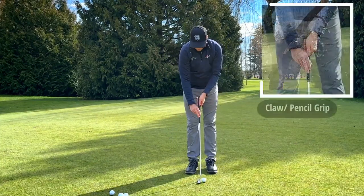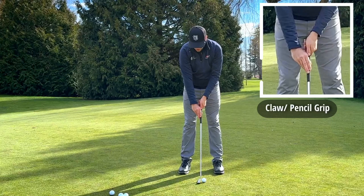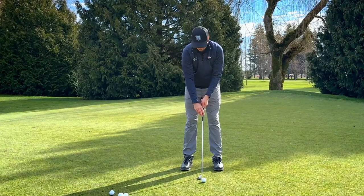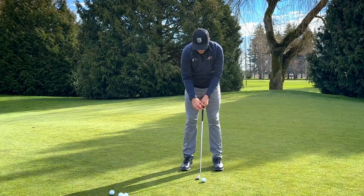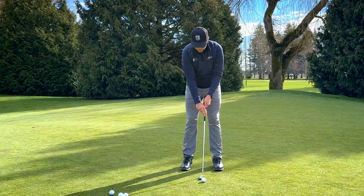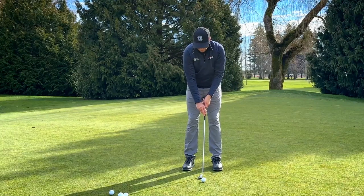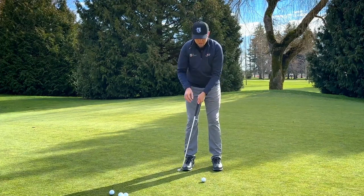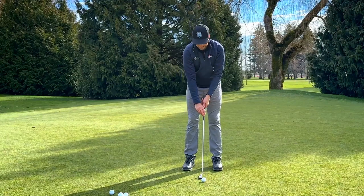Then we have the claw or pencil type grip where on the trail hand — the bottom hand — the fingers are on top or on the side. The benefit is for players who get quite handsy in their putting stroke. From this position, all you're really doing with your trail hand is guiding it — your lead hand is the main contributor of making the putting stroke. I used this grip when I was competing for a while, and even though it feels a little unstable at first, it starts to teach you how to use more of your body and shoulders to move the putter head, which for a lot of golfers is a good thing to reduce excess hand movement.